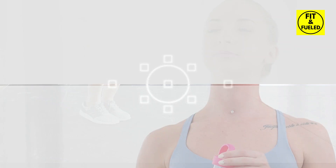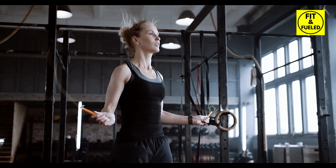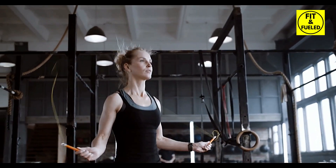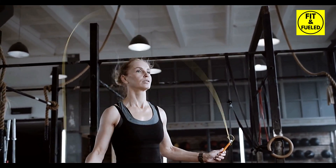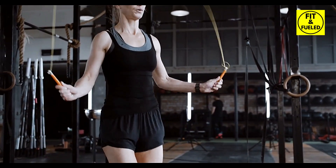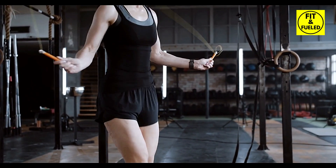You are doing remarkably well. Now for the final challenge: the double unders. The goal is to jump a little higher and swing the rope twice under your feet in one jump. Don't worry if you can't get it right the very first time — it's all about practice. Let's give it our best for one minute.